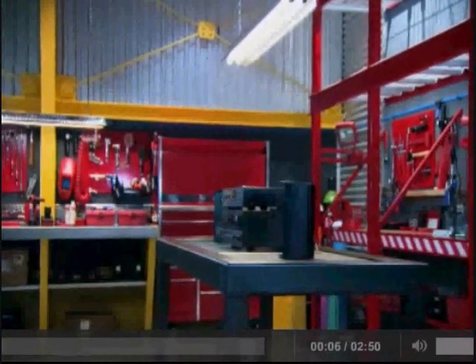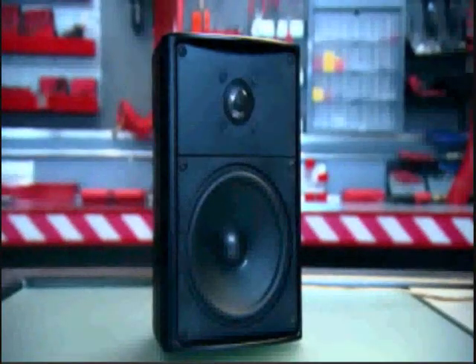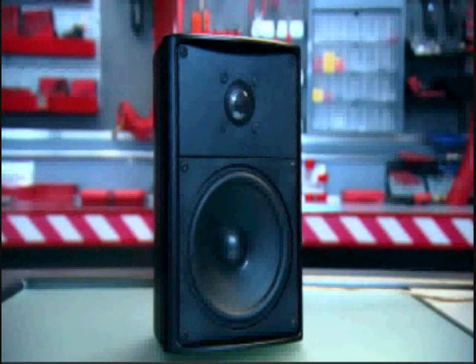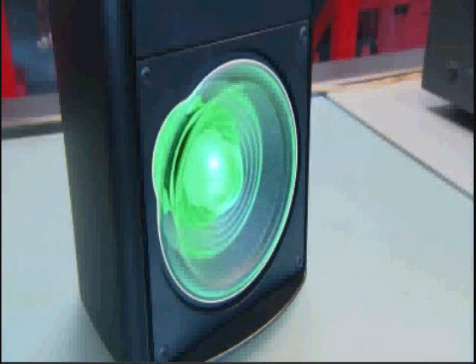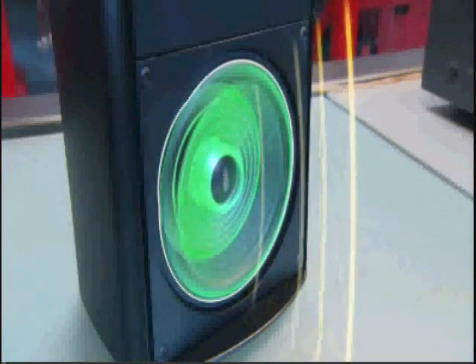All the functioning of this basic-looking box depends on the interaction between electric current, a copper coil, and a simple plastic membrane. The current and coil cause the membrane to vibrate. The membrane pushes and pulls the surrounding air. Essentially, it pounds waves into the air. Sound waves.